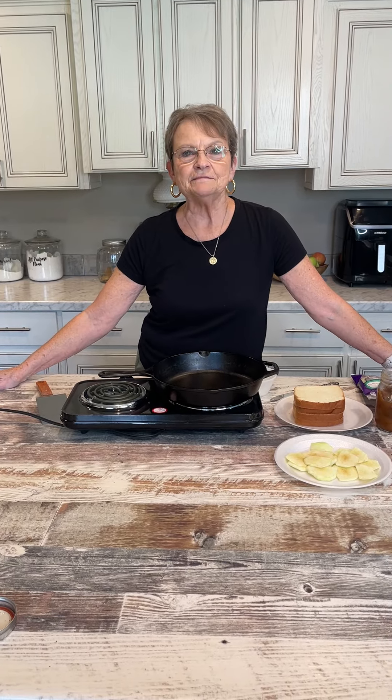My son's mother-in-law took her daughter and me to a cafe there. She said this is a sandwich she loves. I don't know exactly how they make it, but I'm gonna do my best to replicate it.